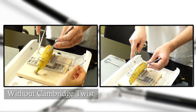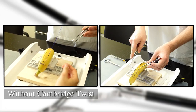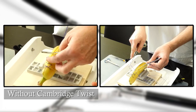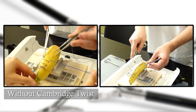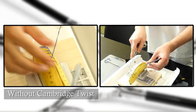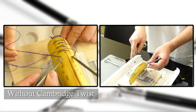Here we use a PDS-1 loop to demonstrate that without the twist, after just a few passes, the suture curls and kinks forward. The arrow shows the forcing of the tissues caused by the curled suture as it dilates the point of entry.